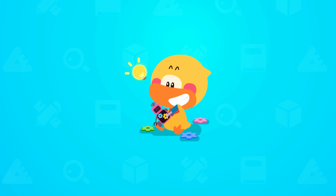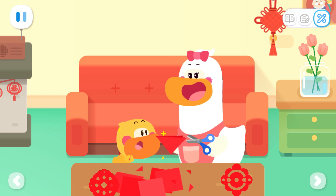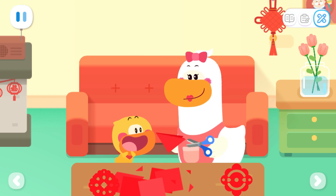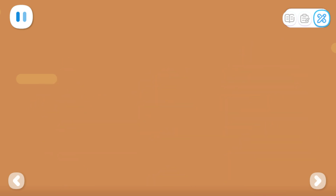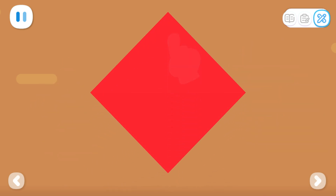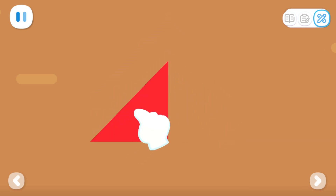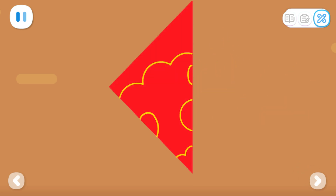Do it with Quacky! Quacky, the new year is coming! Let's make some window paper cuts! Choose your favorite pattern first. Fold the paper in half first, then fold it again, fold it one more time. Draw some small patterns, then cut along the patterns with your scissors.